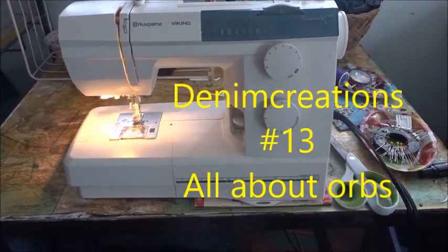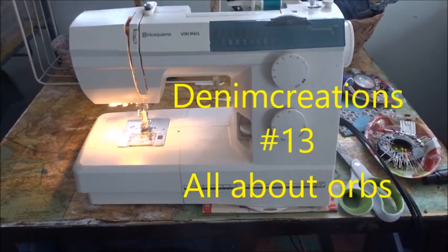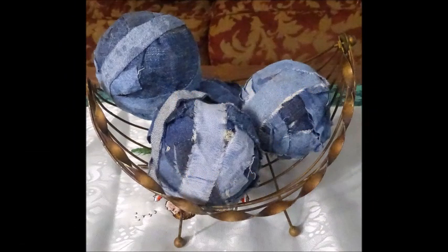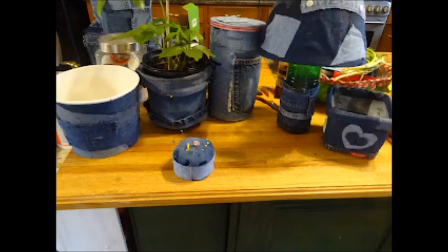This is Denim Creations. We're going to make some things with denim today. Denim Creations is a channel about many ways to use denim to make purposeful, decorative, and interesting things for your home.